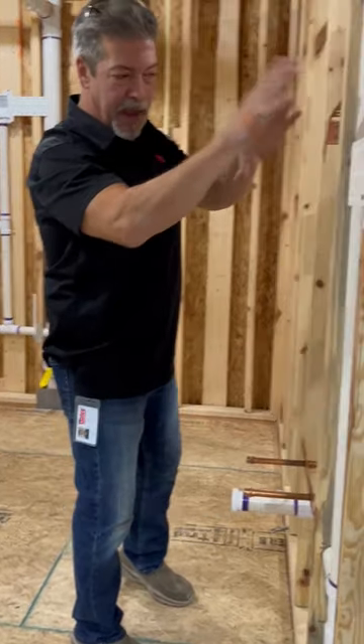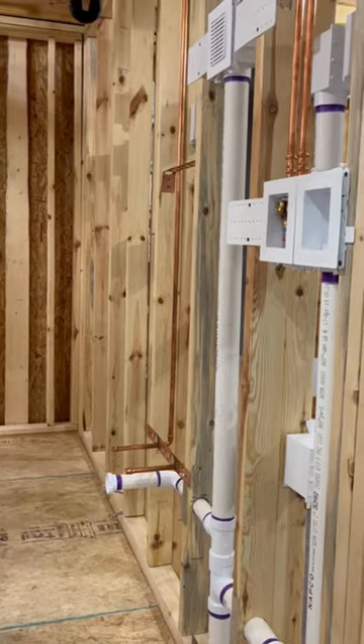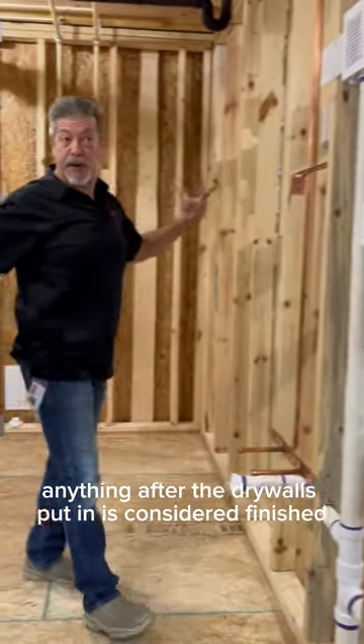This is what you call — anything that's in the wall, we call rough in. Anything after the drywall's put in is considered finish.